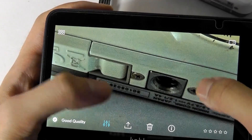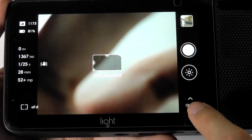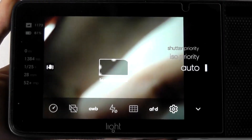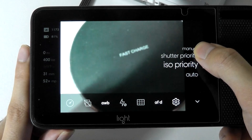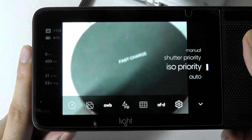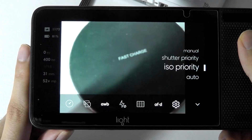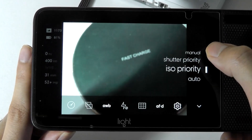You can tap on the bottom section to change from auto mode into more manual controls. ISO will increase the exposure time, letting in more light — which makes a difference when shooting in darker environments, though it takes longer for a shot to be captured.